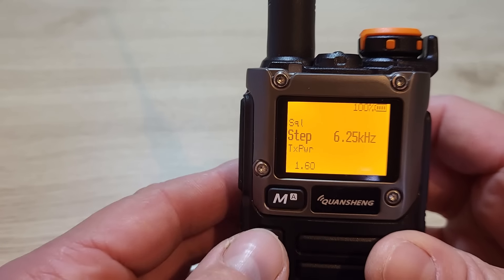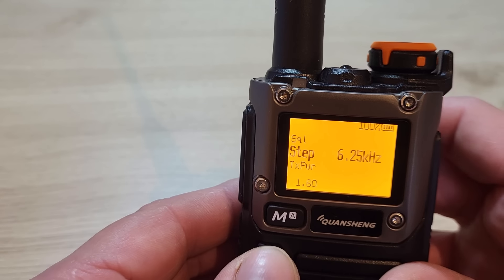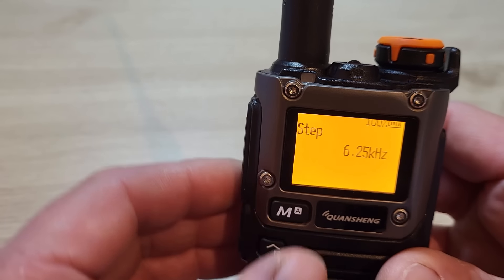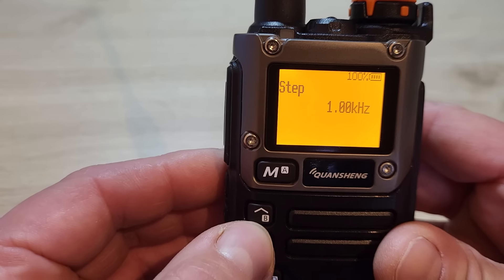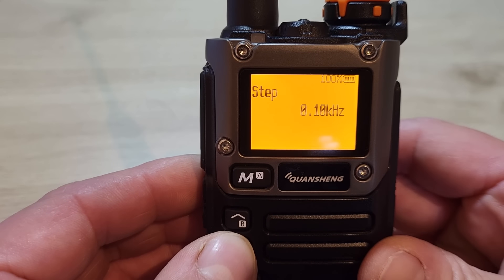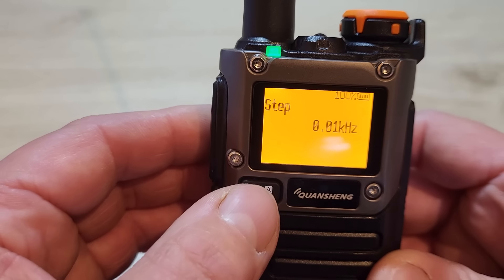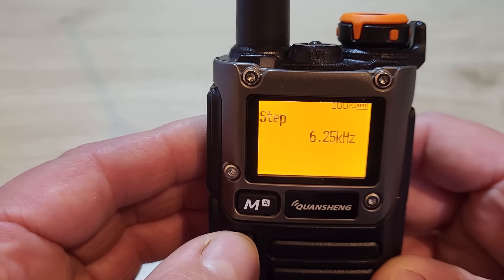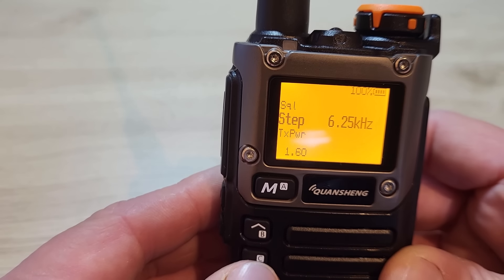The first menu is the step, so we can change the step frequency. I've currently got it set on 6.25 kHz, but if I want to change that I press the menu button again and use the up and down buttons to decrease or increase. On version 0.20 we can go right down to 0.1 kHz steps. We'll put that back to 6.25 kHz and press menu again to confirm.